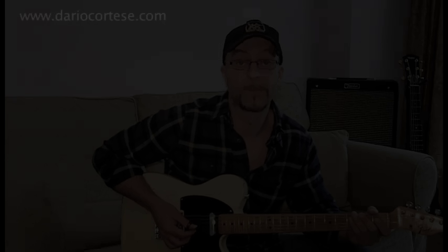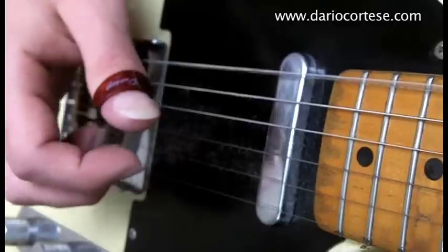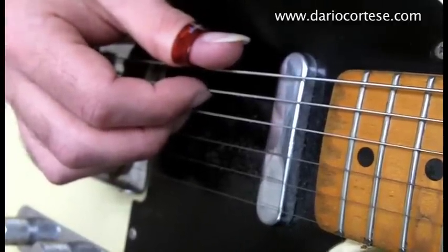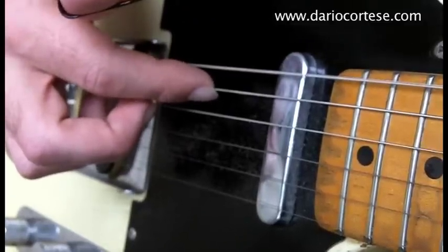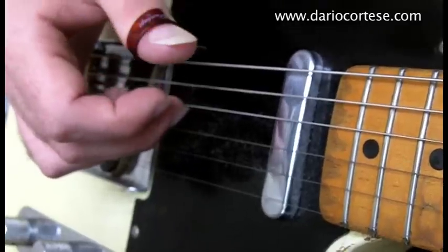Another great way to develop accuracy with the picking hand is using the planting technique, which is very common in classical guitar. With the planting technique, you don't just pick a note, you also prepare the next one. So for instance, when you pick with a thumb pick or with a pick, you also prepare the next note by resting the finger on the string. And when you pick with that finger, you prepare the next one, and so on.